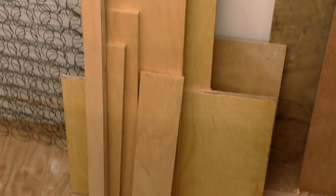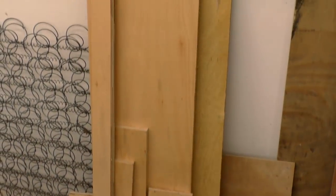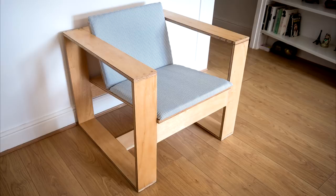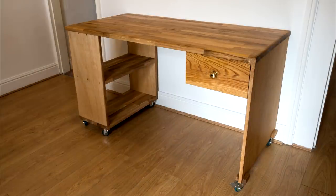For my build, my idea was to use up some off cuts of plywood that I had left over from two projects which were also covered in videos on my channel. The first was the plywood armchair and the second was these custom desks.